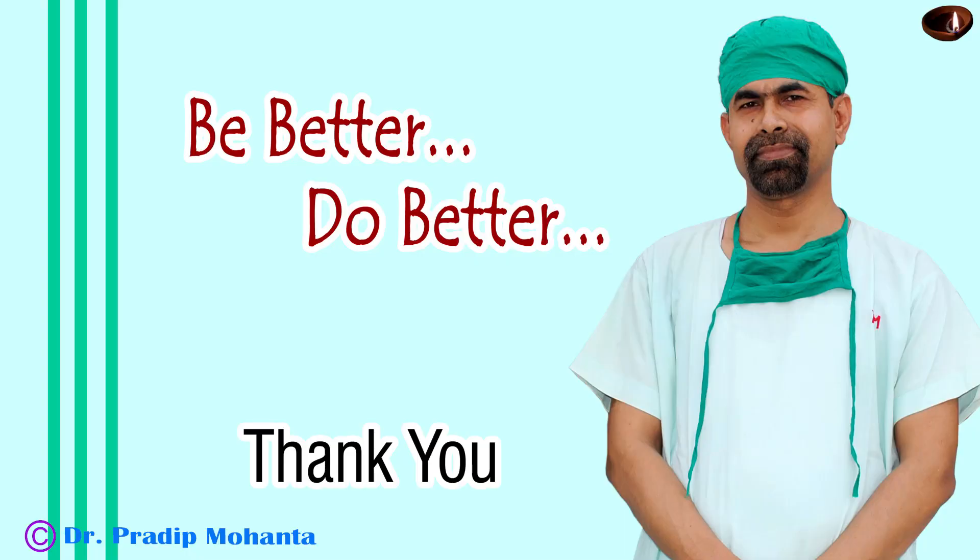Thank you very much for your attention. Hope this video will help you in developing your surgical skills. Be a great surgeon and serve your patients with love, respect, empathy and great surgical competence. Thank you.